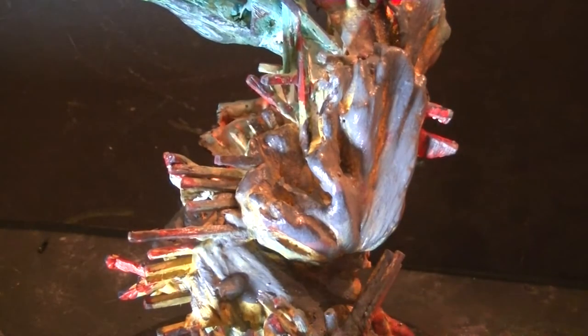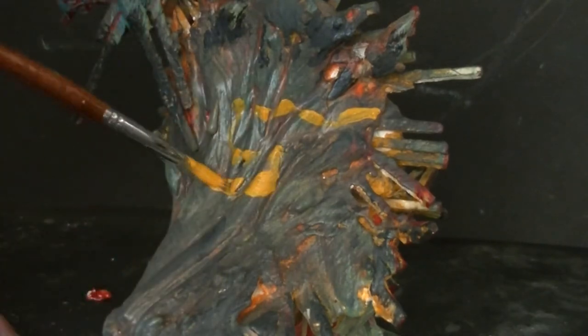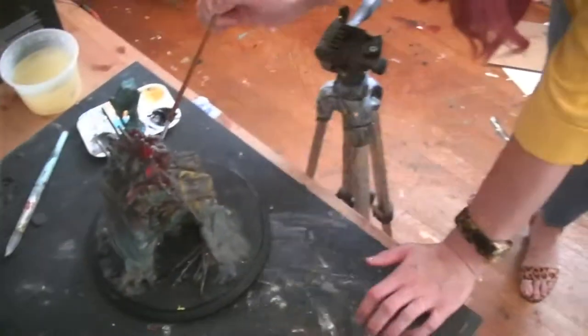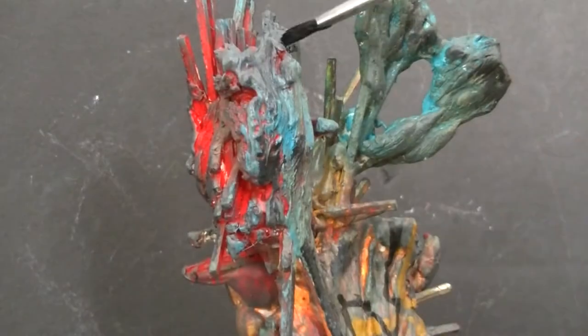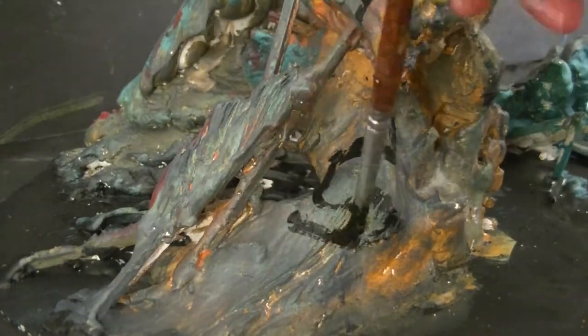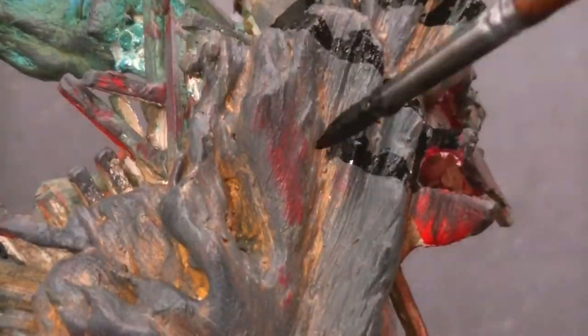For a lot of my paintings I use primary colors, so I started with sort of a primary palette for this sculpture — reds, blues, yellows. As I worked I kind of deconstructed the colors, blended them, and added some blacks and grays, and then on top of that did some line work with some brighter colors and some blacks, sort of like I do with some of my other paintings.